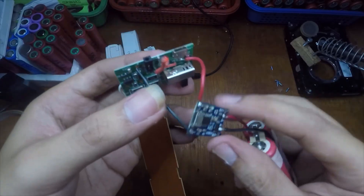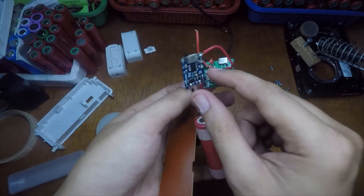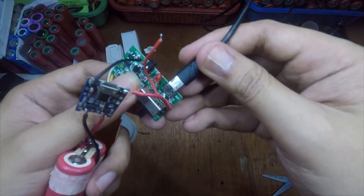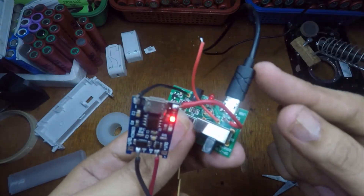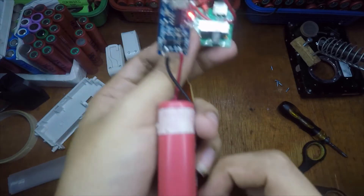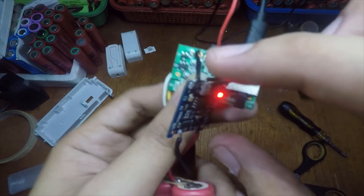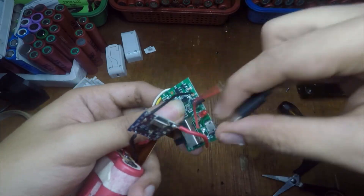I've already connected the negative and positive. We can test if this is charging our lithium battery. It's connecting and powering the 18650 now — it's charging the 18650 and powering the TP4056 charger.